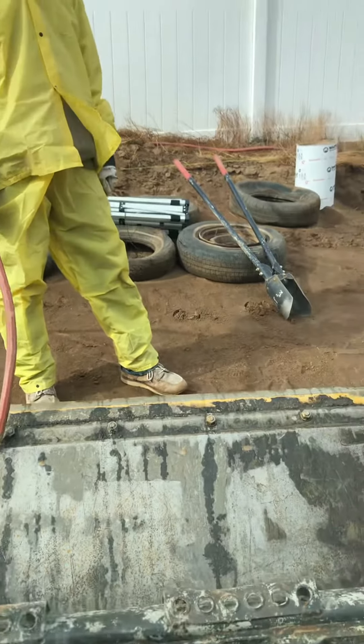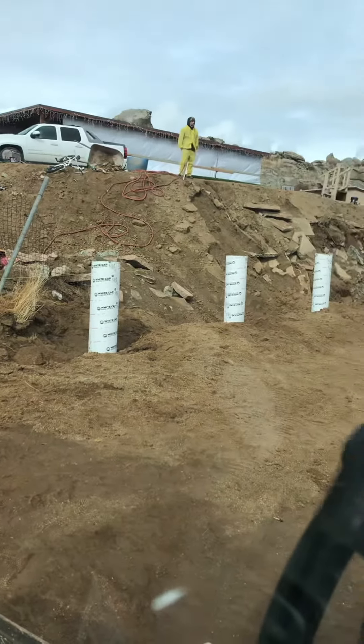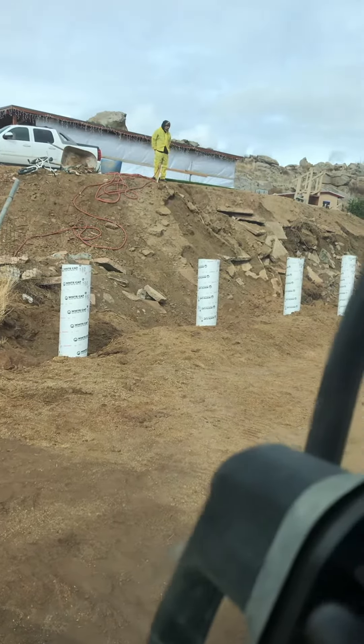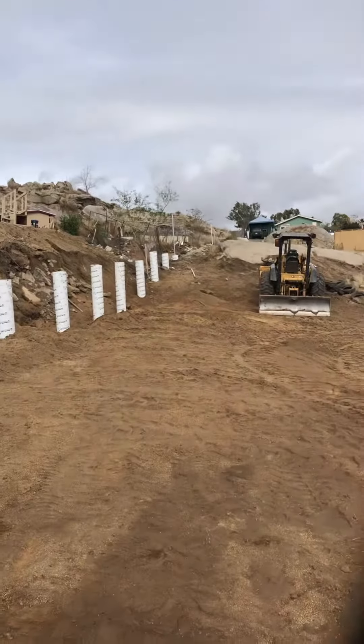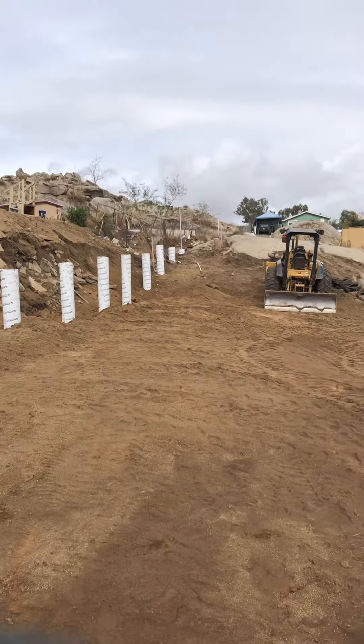So we've got an update on the Sonatubes. The filling is going pretty good — we're getting up to grade. We've got all the dirt work coming in here with the tractor, and we're about halfway filled up, so it's looking a lot different now.